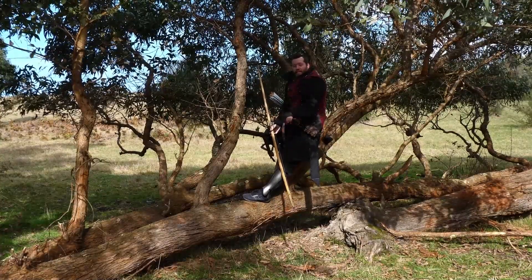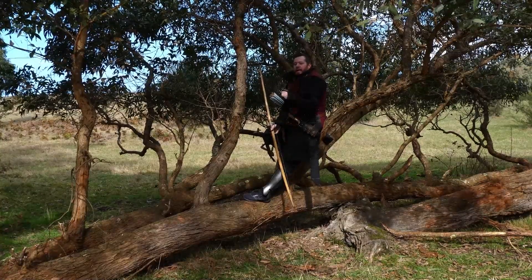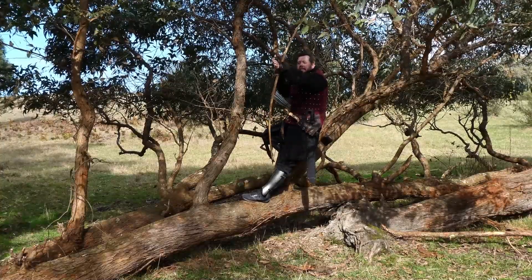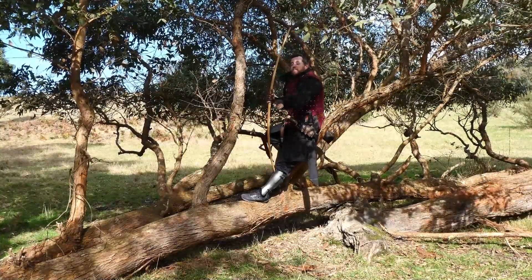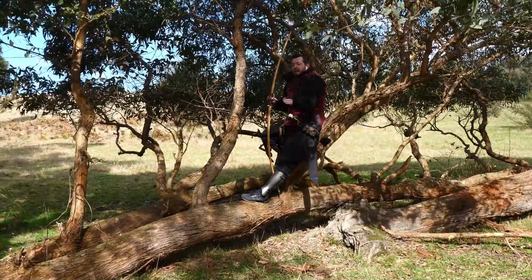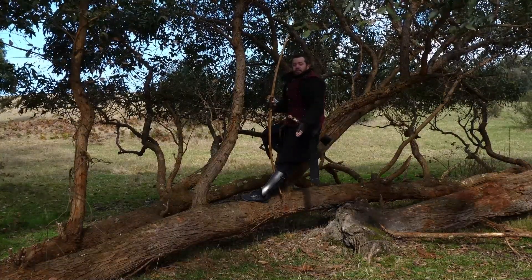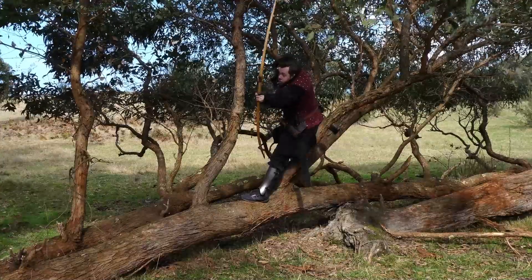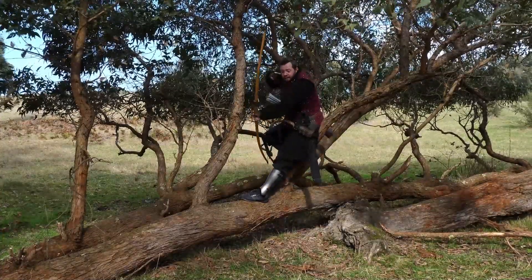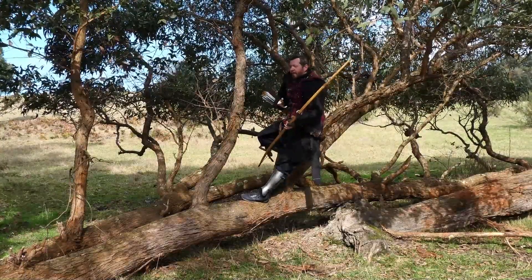We're going to have that same problem of aiming downwards. I'm going to go full draw — what will probably happen is you need to do full draw holding the bow more horizontally, then angle down. You won't have much time to line up the shot because as soon as you angle down, the strain goes up so much — you're just going to angle down and release and shoot. That worked! Moving at that angle, this actually isn't a bad angle.